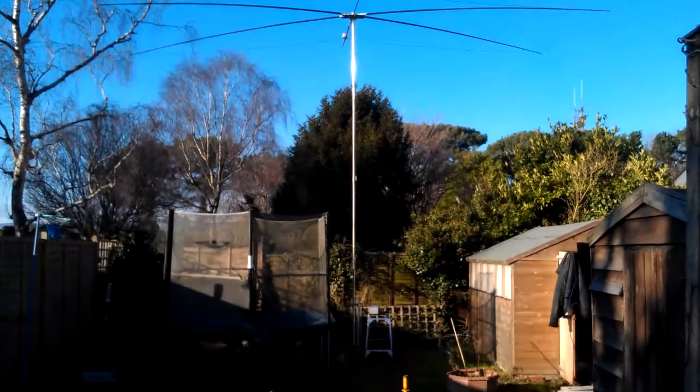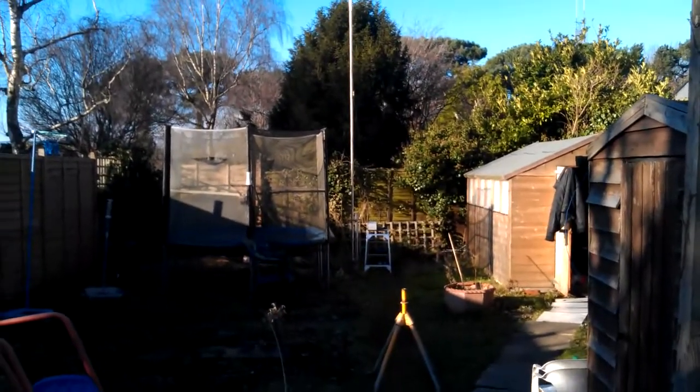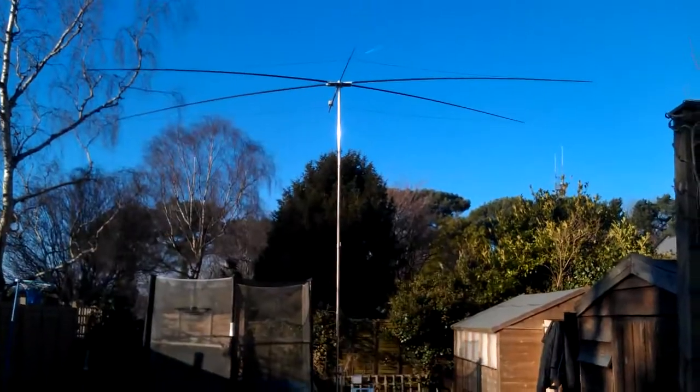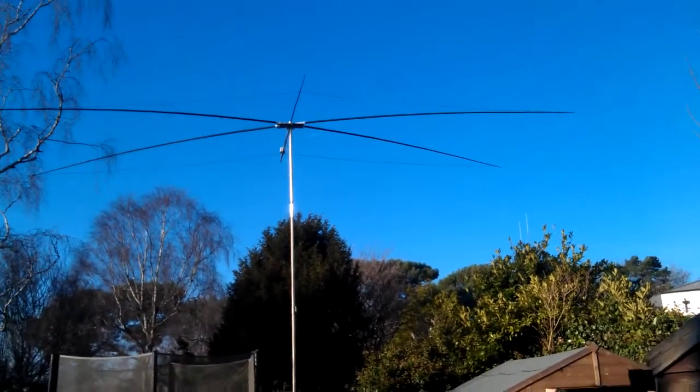This is quite a large antenna. Certainly if you live in a UK property, as you can see, it takes a lot of room. It's nearly 8 metres wide.